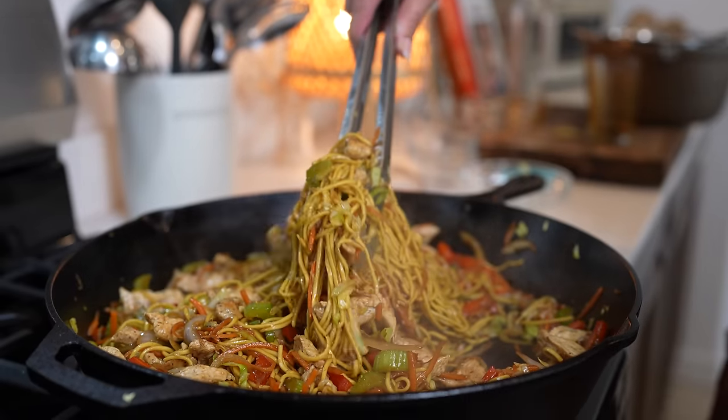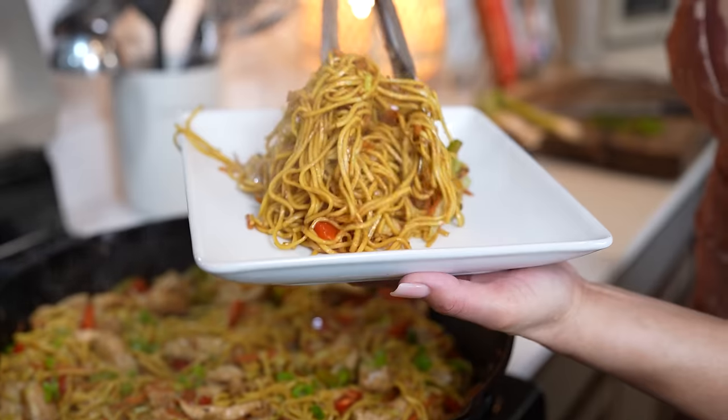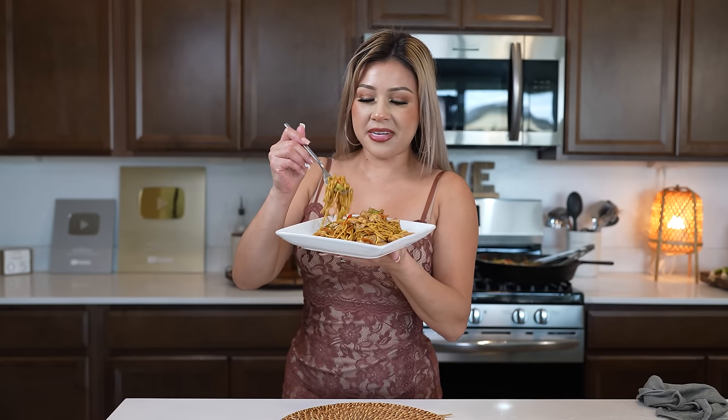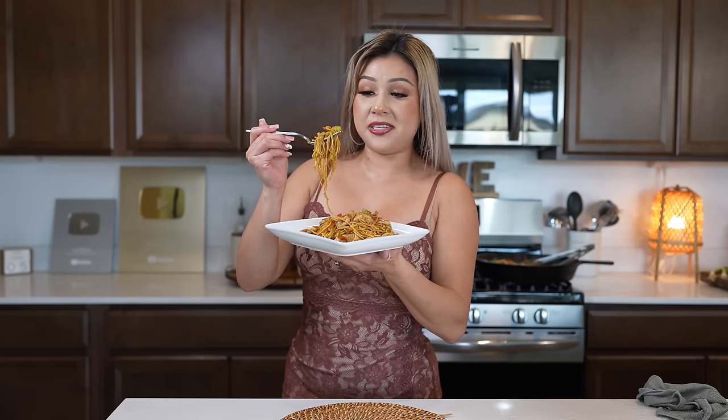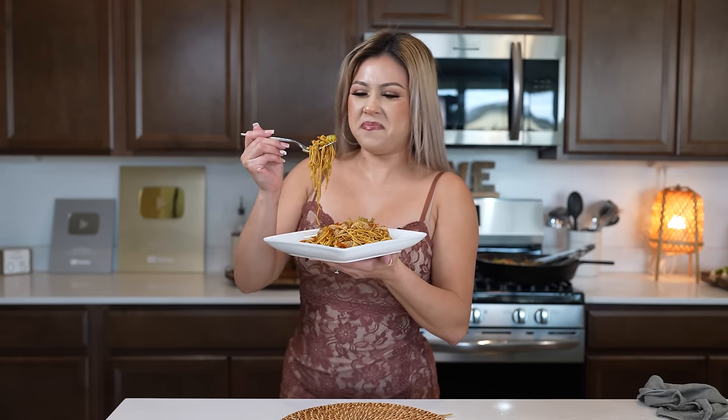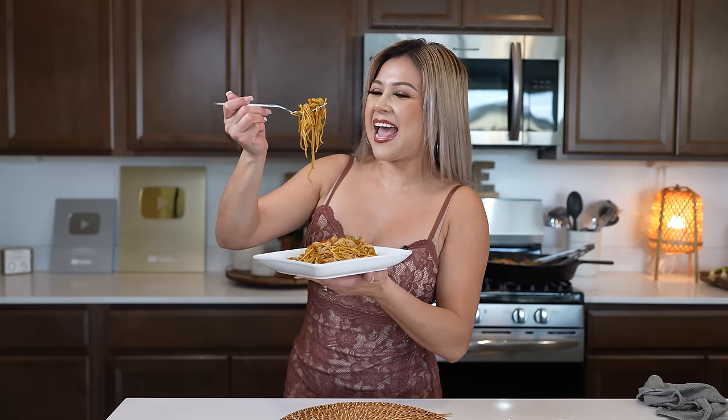We have our delicious chicken chow mein. Now we can get ready to serve. And now for the best part — the taste test. I hope you give this recipe a try. It's seriously super easy to make, it's fast, and everyone gets to enjoy it. To me, it's honestly my favorite — my kids' favorite too. They love it. All I'm missing is a little sriracha, but it's okay. Cheers and enjoy.